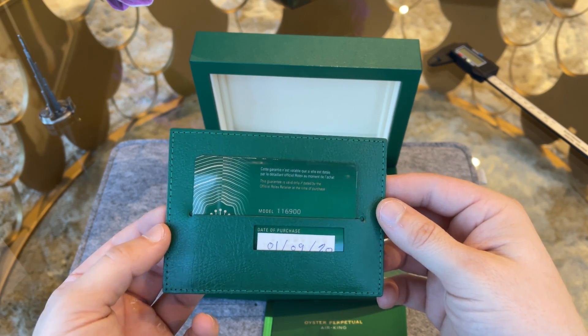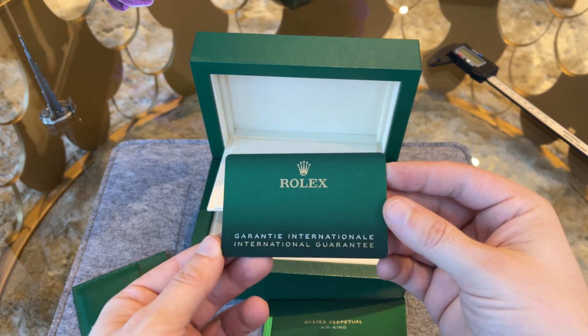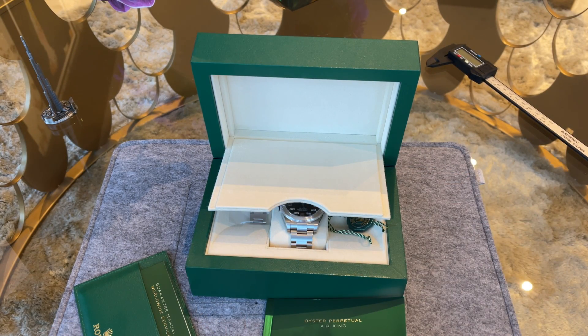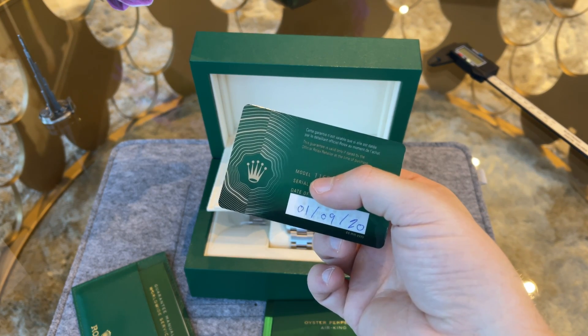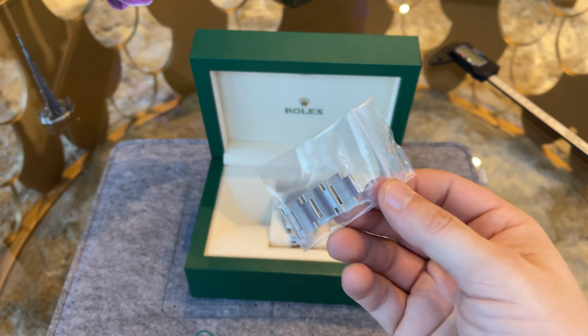I borrowed this watch from a friend who bought it second hand. The watch was immediately flipped by the guy who purchased it at the Rolex store here in Dubai — and actually not for a profit, I think just to boost his profile. Sadly, this is the face and situation we are in right now. Three links have been removed from the bracelet.